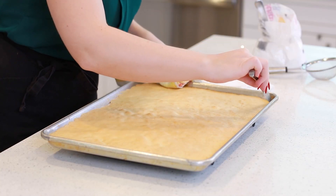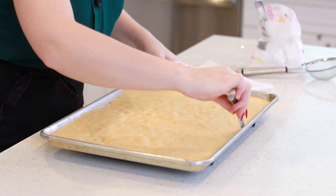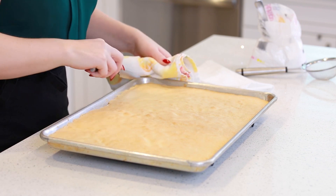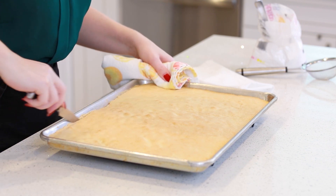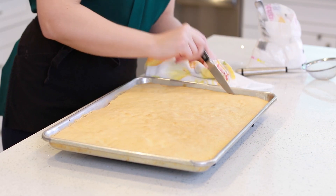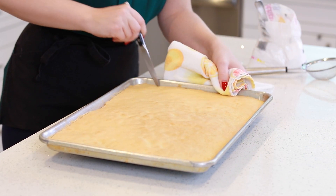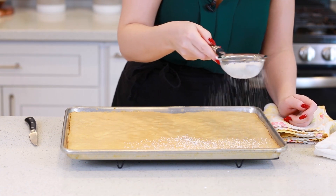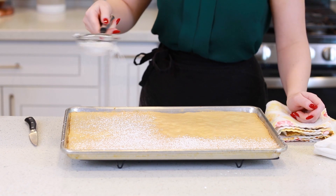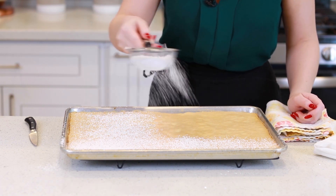I just took my cake out of the oven, and the next steps you want to do immediately after you remove it. Don't wait for your cake to cool or set, otherwise it won't roll properly. I'm just running a knife along the edges to make sure I can release the cake from the pan. Next, I'm going to grab a little bit of confectioner's sugar and sprinkle it over the entire surface of the cake — you want a nice layer of it!